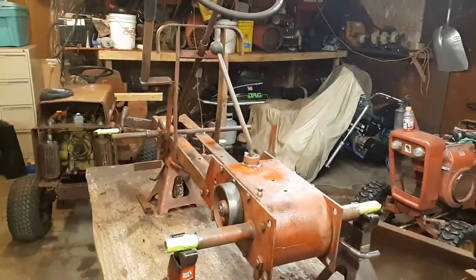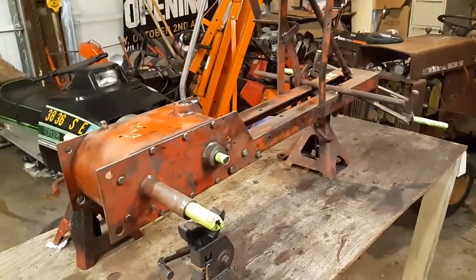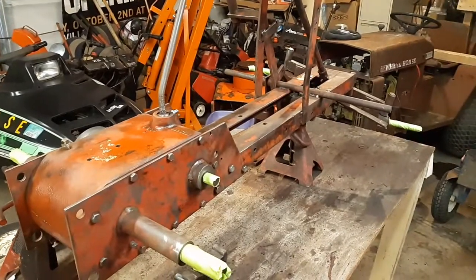Hey guys, how's it going? It's Jordan from Drone's Tractor Vlog videos. I want to give you guys a new update. This is a 1958 RJ58 that I picked up last weekend.